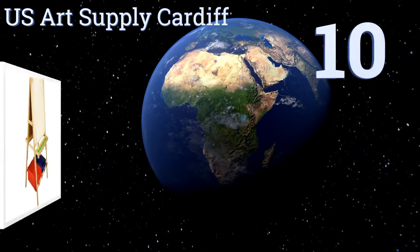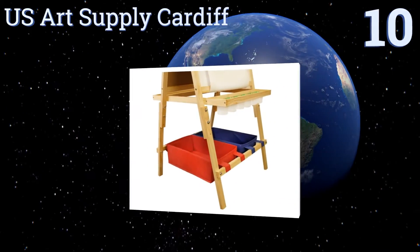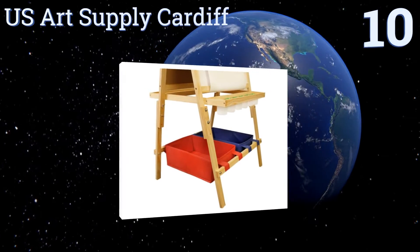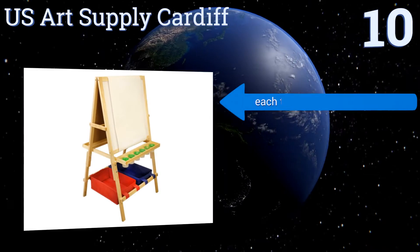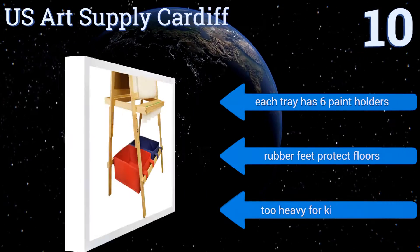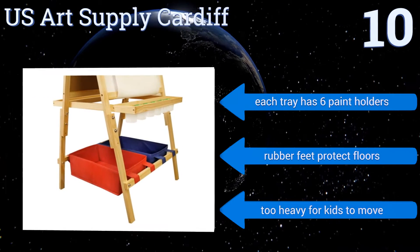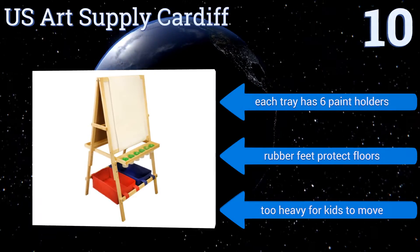Starting off our list at number 10, the US Art Supply Cardiff is made from solid high quality pine and comes with two large plastic bins at its base for holding your child's art supplies. Its sturdy and dependable legs are also adjustable from 46 to 54 inches in height. Each tray has six paint holders and rubber feet protect your floors. However, it is too heavy for kids to move.